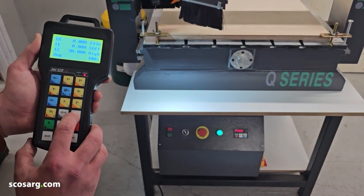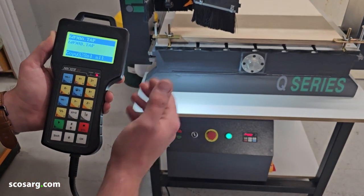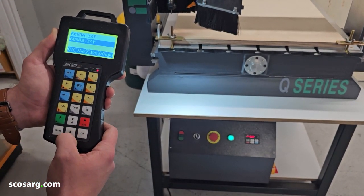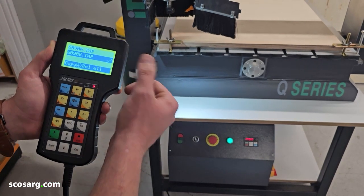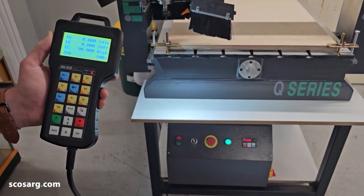On the controller is where you choose your programs to run. Go into your local files, find the program that you're going to run, press the OK button and you have a little tick next to it. Press number one to load, and then you're ready to press play straight away.